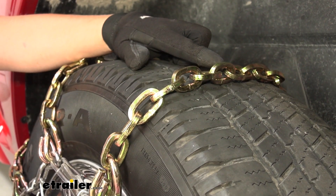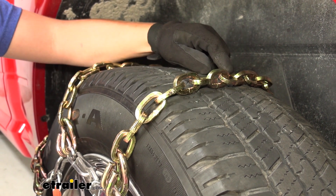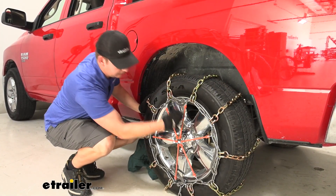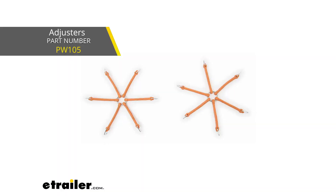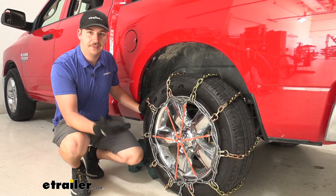The square shape links are going to be good for biting into that deep snow and ice. Compared to something like a twist link or a cable chain, this is going to be a lot more aggressive. This does have cam tensioners, three in total around the tire chain, that we can twist and use to tighten up the tire chain. We still recommend having a rubber tensioner as well just for that added layer of security, but it is nice that we get these extra points of adjustment on the chain.